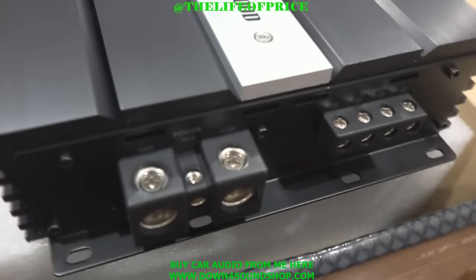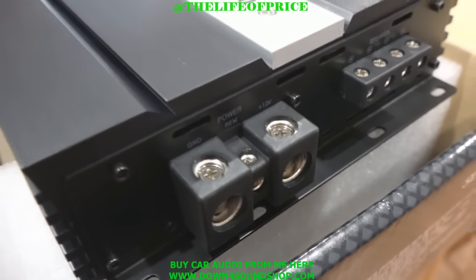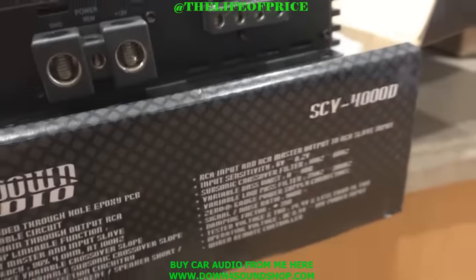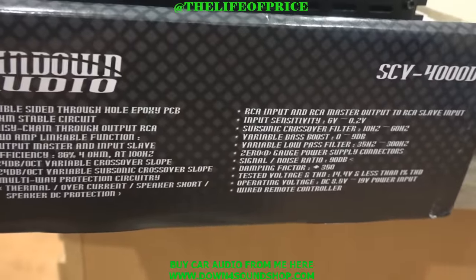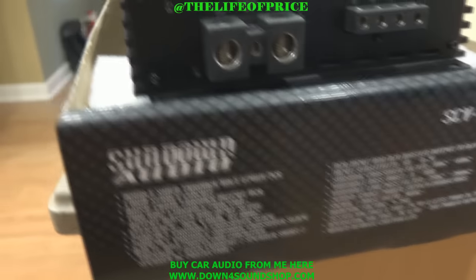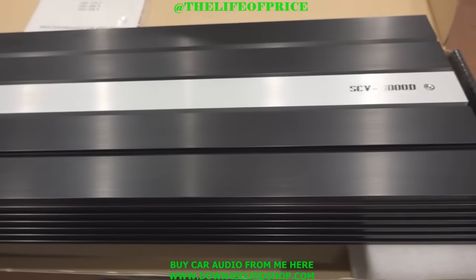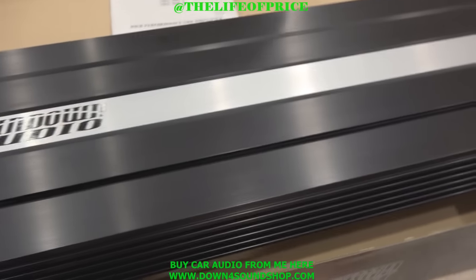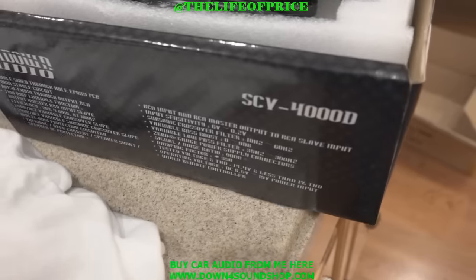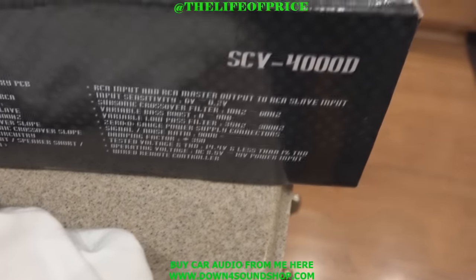So as you can see right here — got the power and grounds right here and your speaker terminals right here. And all the information on this bad boy right here. Very beautiful amp. And you know with anything Sundown Audio, it's definitely going to be giving you the power that it claims, at least.